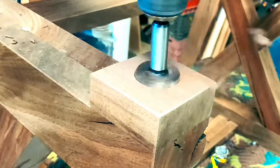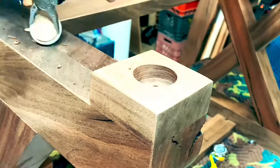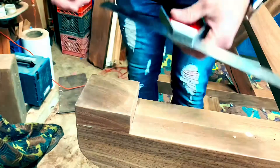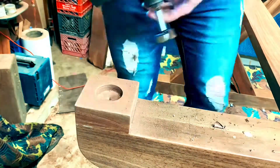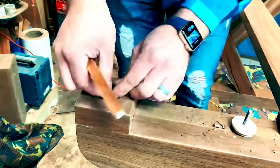Once those were all in, I wanted to put some leveling feet inside the base so that wherever they move this table they can make sure it's level. I used some threaded inserts and feet that can just thread up and down — they're pretty easy to adjust and it makes it ten times easier for someone to level out the table in their home.